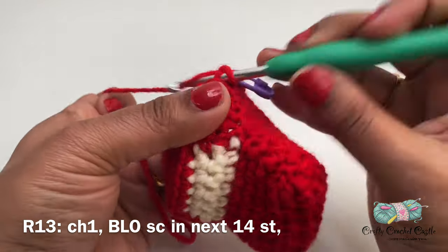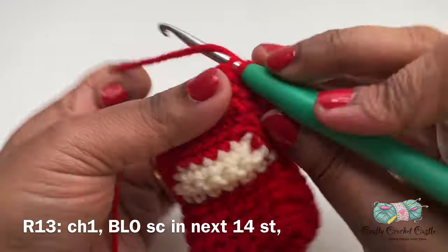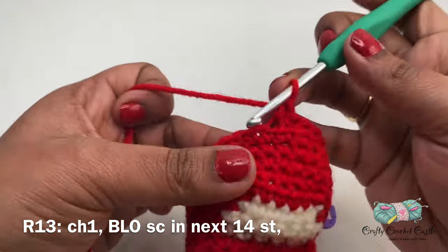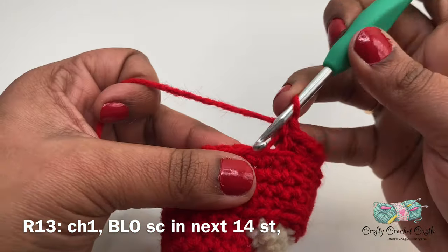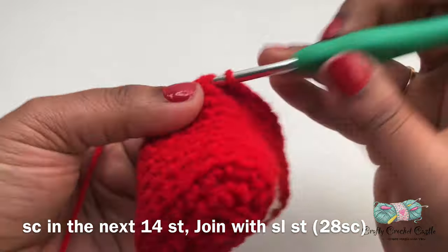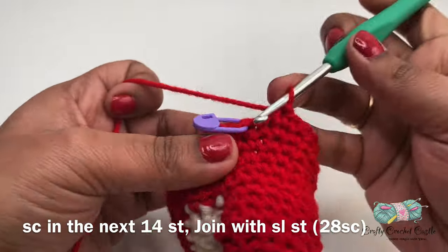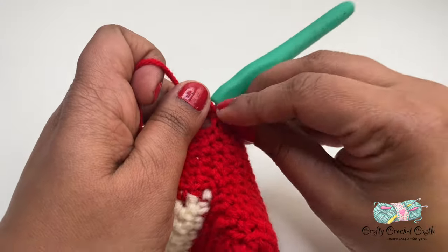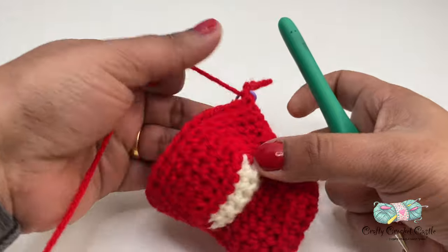Now let's get started working on row thirteen. For this row I'll start off with chain one and I will do one single crochet in the back loops only for the next 14 stitches, then a single crochet in both loops for the next 14 stitches. I will join using a slip stitch and complete this row. I'm going to pause the red color yarn and begin working on the back side windshield.